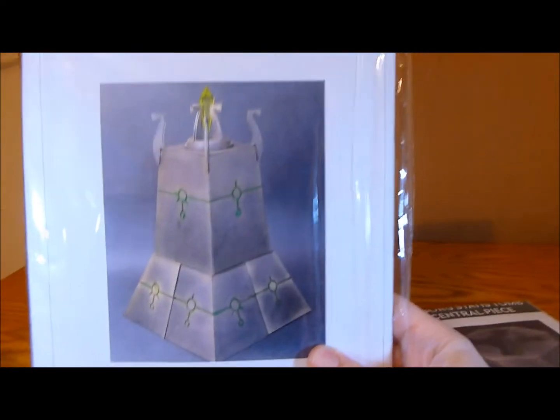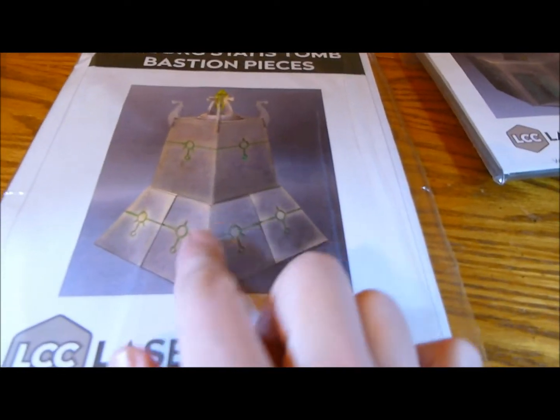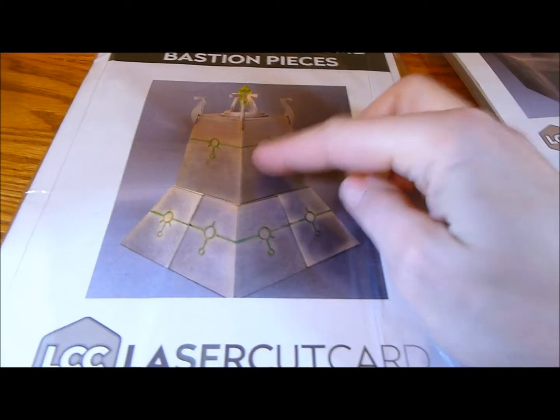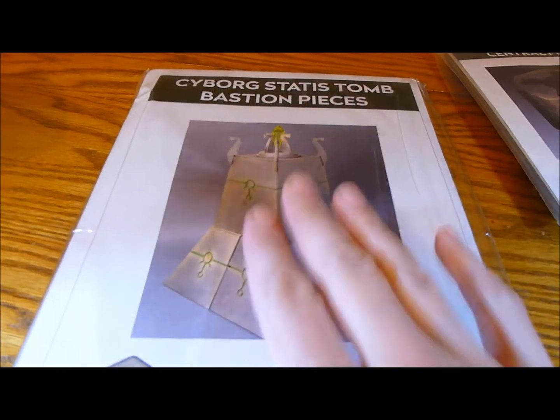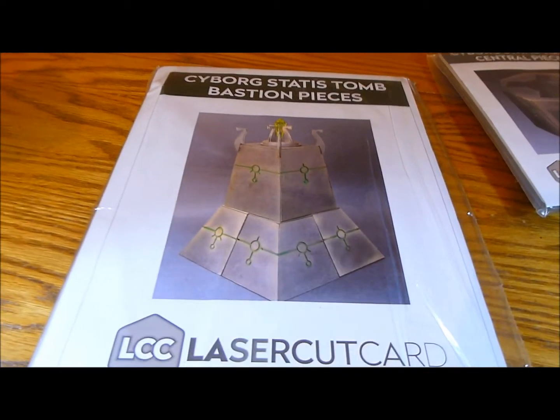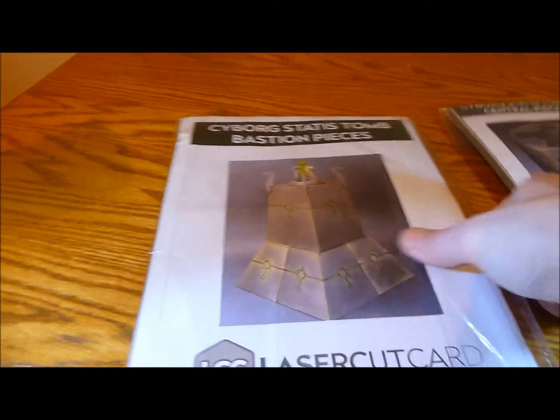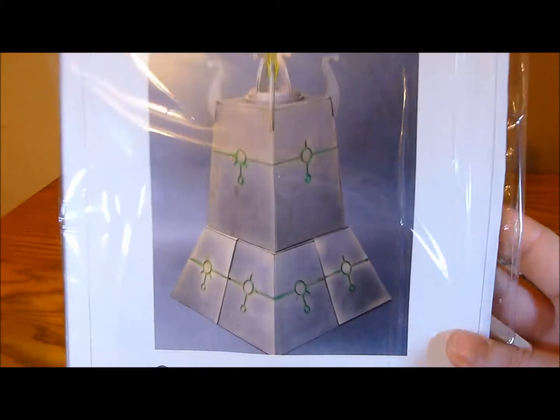And it comes with this wonderful little crystal section as well for the top piece. It's going to be multi-purpose as well. The outside sections come apart and then you can do lots of different configurations. I'll put some pictures at the end of the video of the different configurations that are available. As you can tell, I'm just incredibly excited about this product.